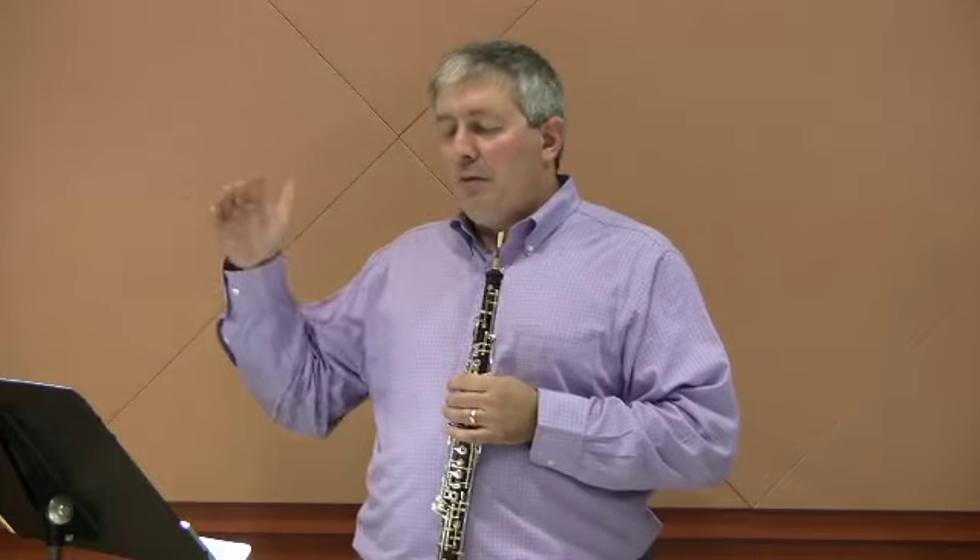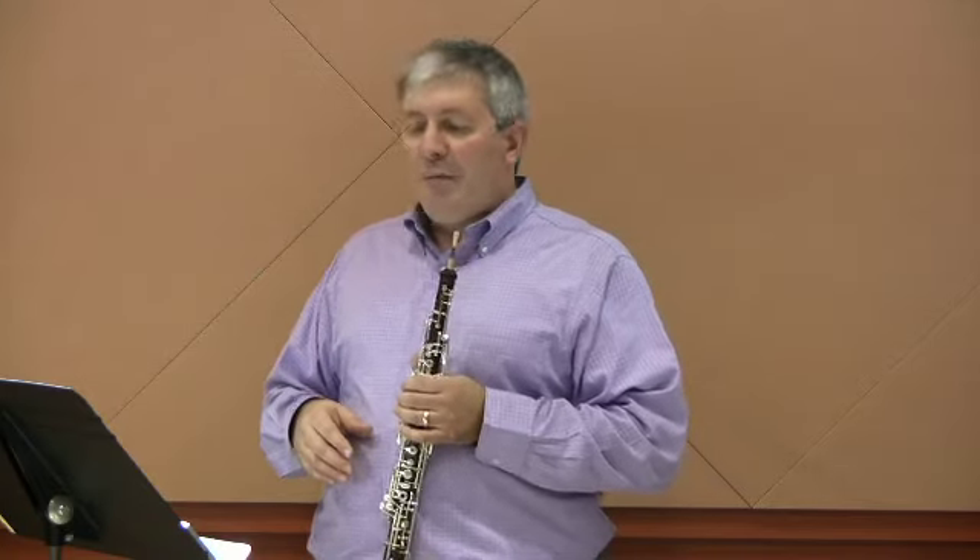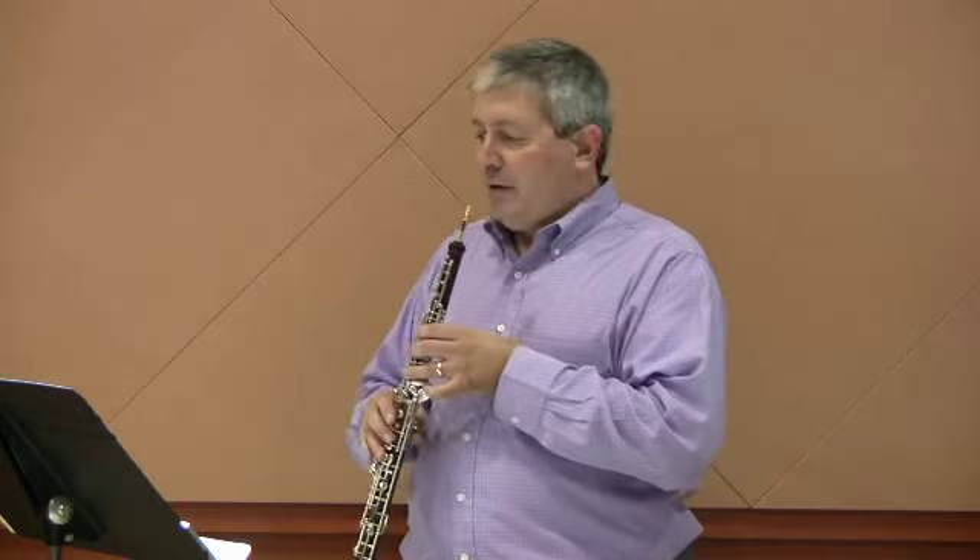In measure ten, you're going to need a breath right after the downbeat. And if you need to take a little extra time as I do, that's okay. Once you start, make sure you're in a syncopated pattern at the beginning of the bar. I like to take a little bit of time to make it a little bit more musical at the end of the bar. Let me play from the end of measure nine until the beginning of measure eleven to demonstrate.